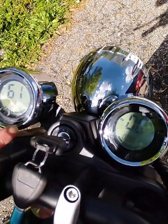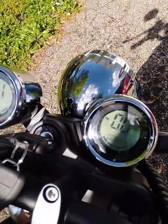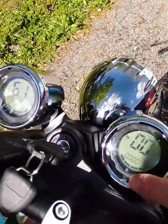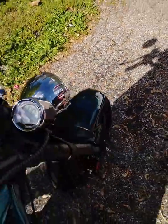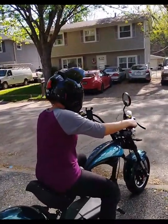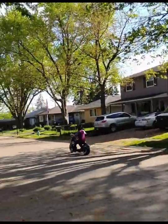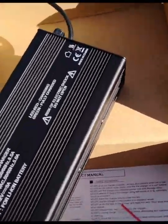This bar down here tells you your battery power, low to high. Oh, okay. So you've got three bars. I've got four bars — four bars altogether. This is your mileage, probably your odometer. You've got 0.1 miles on it — actually, it's not a mile, it's a kilometer.